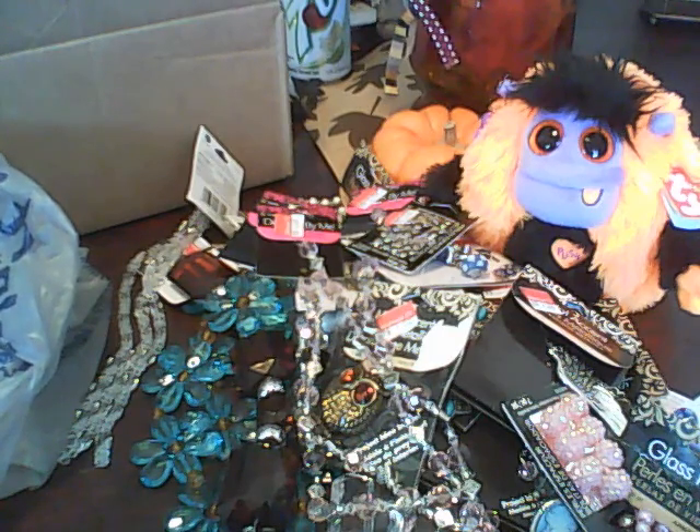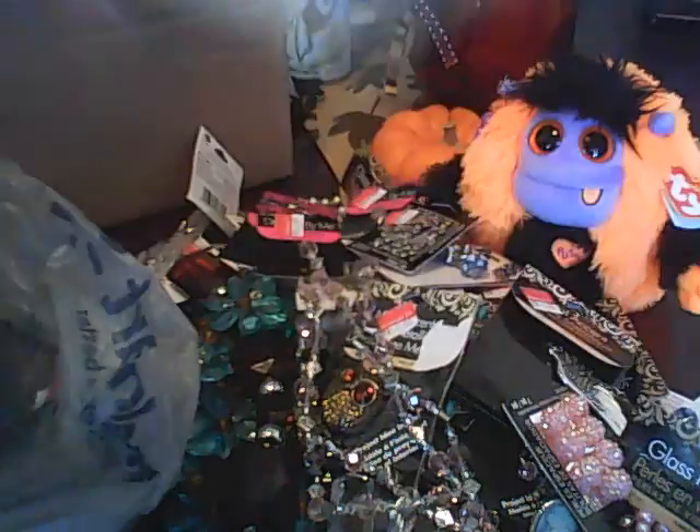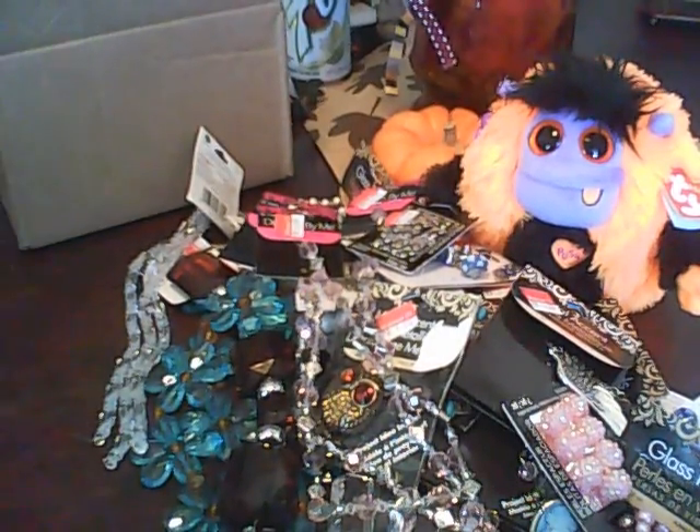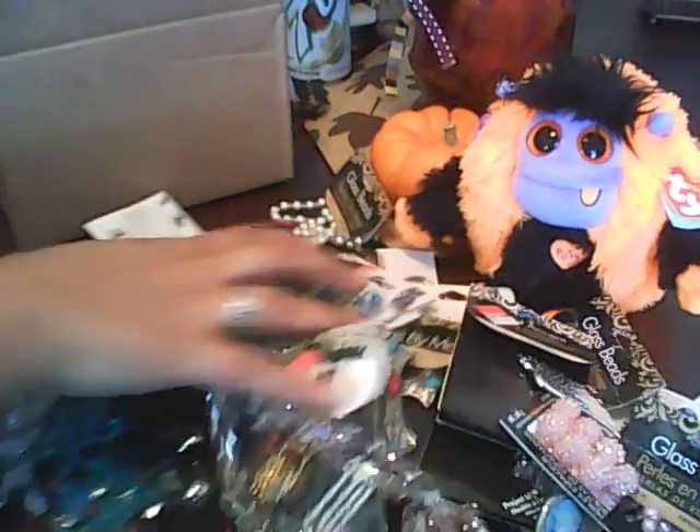Let me show you some of my receipts — I don't want to show my personal information on there. You can see right here: a dollar, a dollar, and the beads right here, a dollar. So you guys, go to Walmart. I went ahead and got all this — I was like, I have to get it.